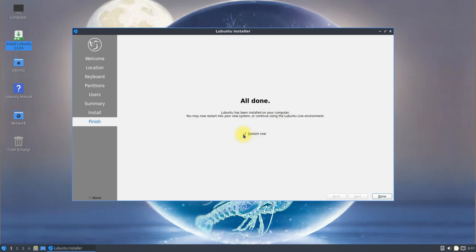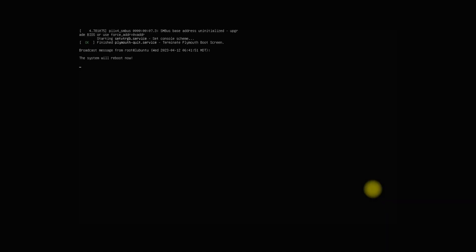All done. Lubuntu 23.04 Lunar Lobster has been successfully installed. Let's reboot to start using the newly installed Lubuntu 23.04.